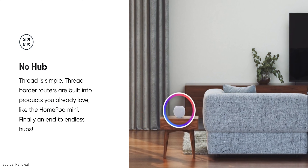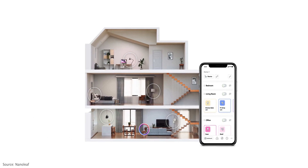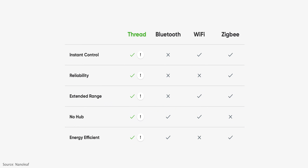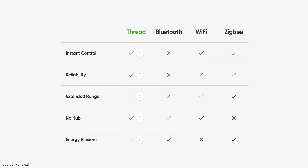I did a whole video on Thread not too long ago — I'll put a link in the description — but in a nutshell, Thread is a low-power wireless networking protocol for the smart home. It allows your devices to create a secure and reliable mesh network with really no single point of failure. It's kind of like all the best things about Wi-Fi, Bluetooth, and Zigbee without any of the drawbacks. And yes, these will become a Thread border router — but we'll come back to that in a minute.